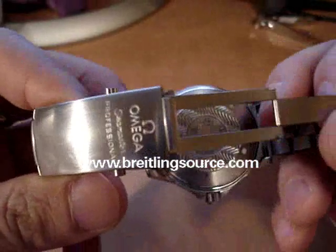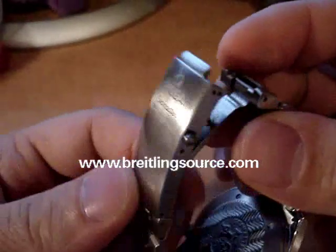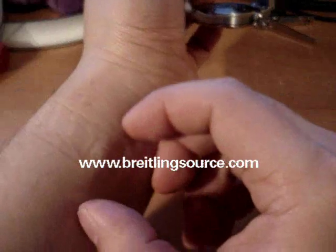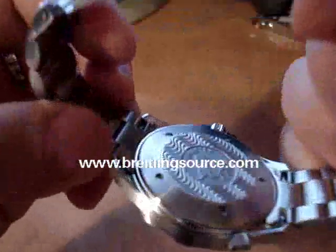Of course it has the Omega clasps that always come on the Seamasters. I really like these clasps, I think they're really nice. One thing I don't like is sometimes how they open when you have to squeeze them here, pinching your wrist a little bit, but otherwise they're pretty good.